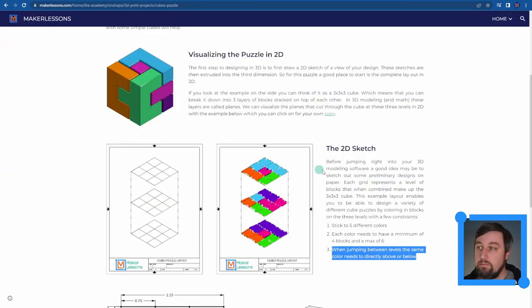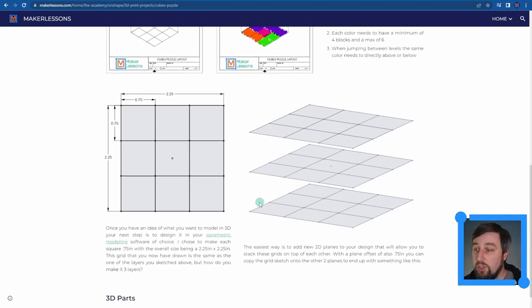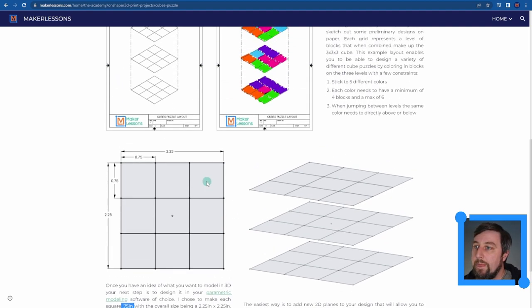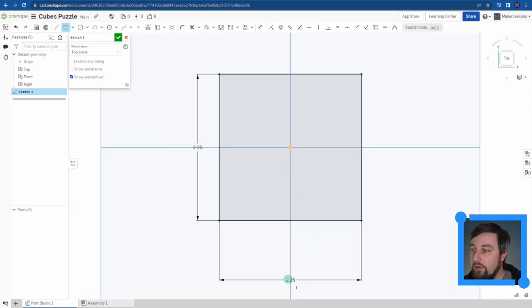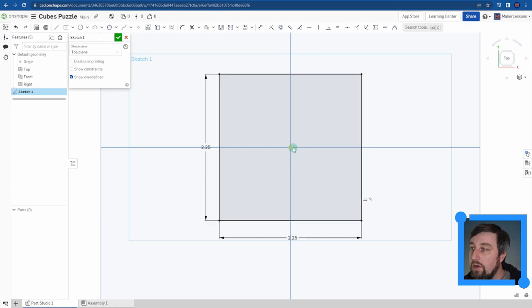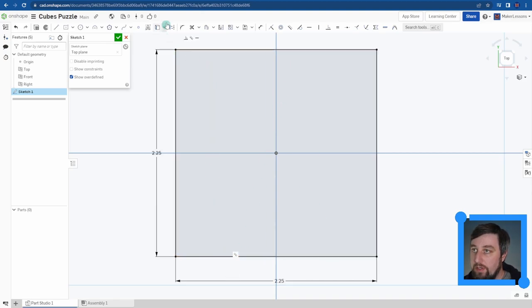We're drawing a 2.25-inch square because our cubes are going to be 0.75 inches each - three of them make 2.25. I chose that number because it sounds nice and we don't want them too large for printing. So the overall cube is 2.25 by 2.25. Zooming in with the scroll wheel, from here I want to break this up into my grid to match the design, so I'm going to start drawing lines.